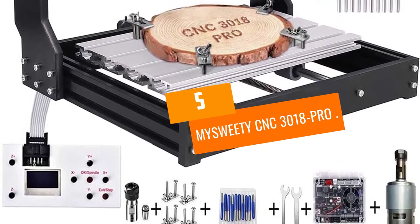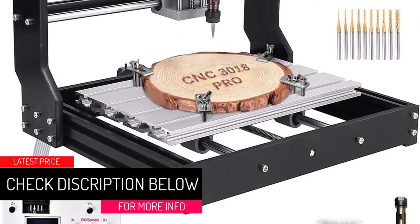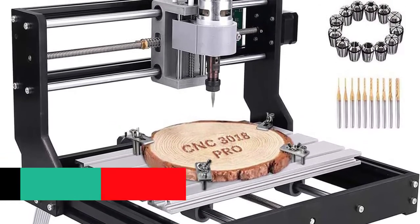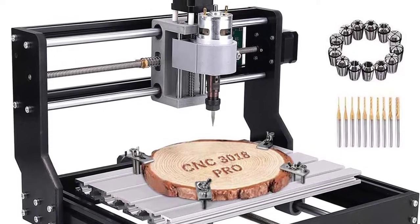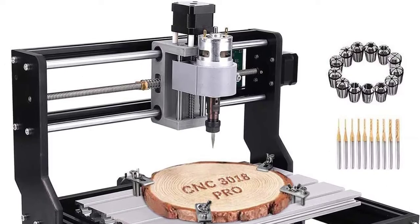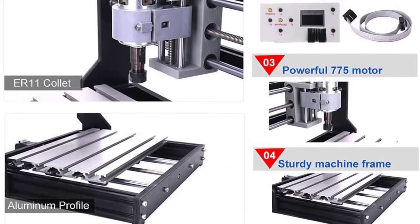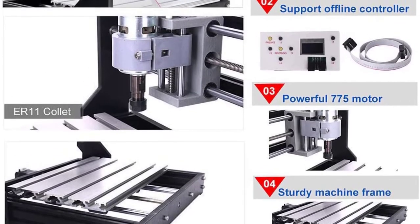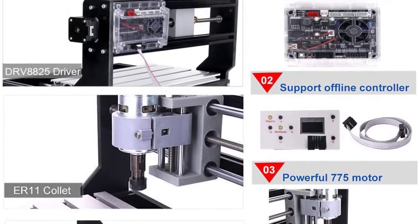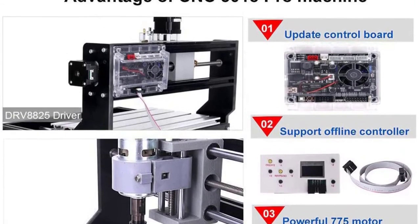At number five: the MYSWEETY CNC 3018 Pro. Lightweight and high performance are two words you don't often see together, except when you read about top products like the MYSWEETY CNC 3018 Pro. While this router can't be used to cut metals, you can't take anything away from its generally high performance. If you're a newbie searching for a straightforward wood engraving tool, you can't go wrong with this model — it's one of the best wood CNC machines.